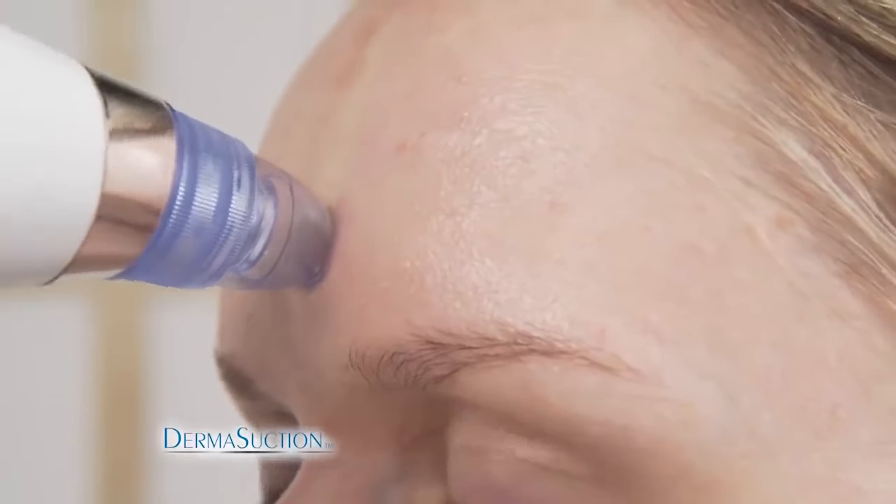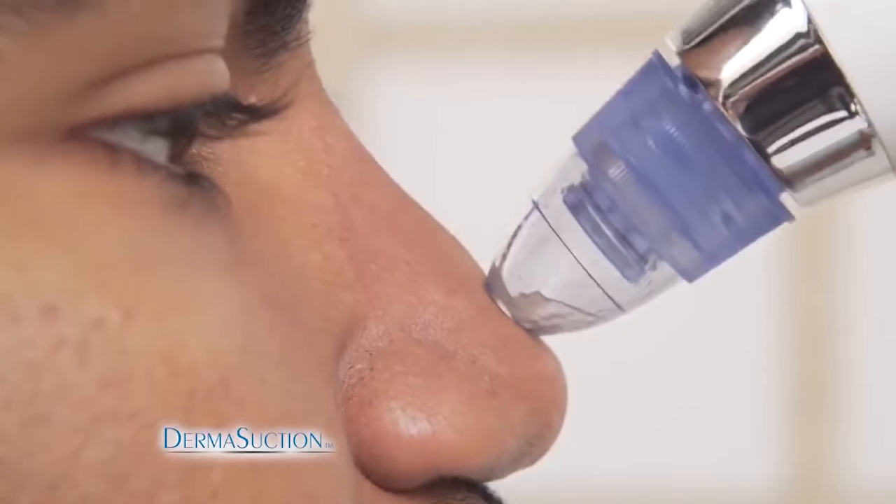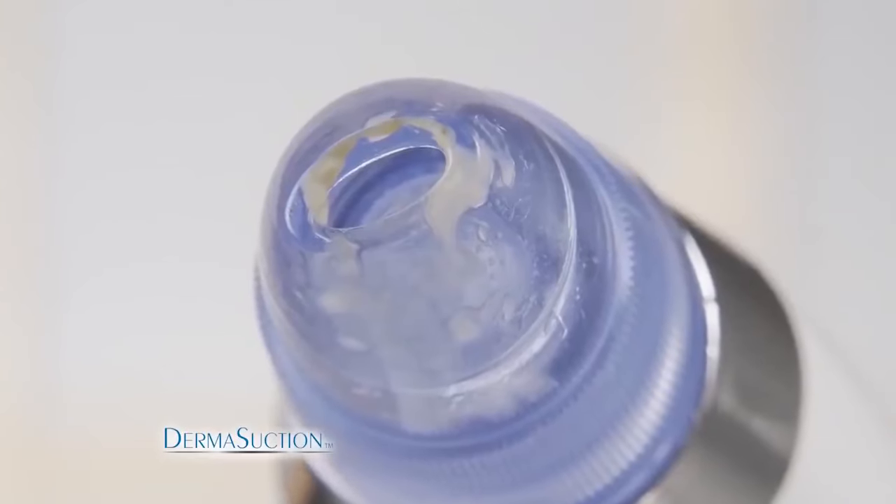Use it anywhere on your face and watch as DermaSuction extracts so much yuck. You'll be amazed at the results — it leaves your skin feeling clean and youthful.